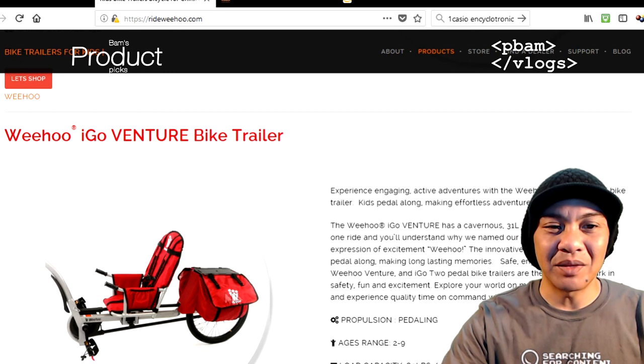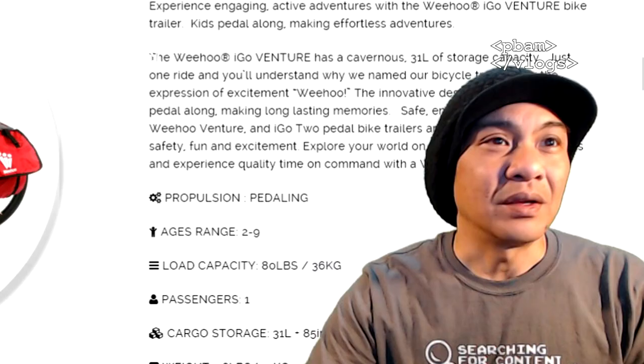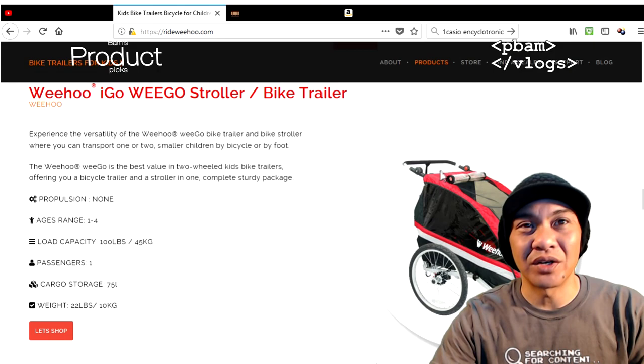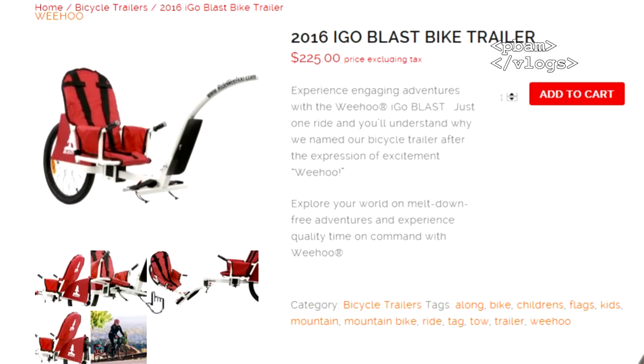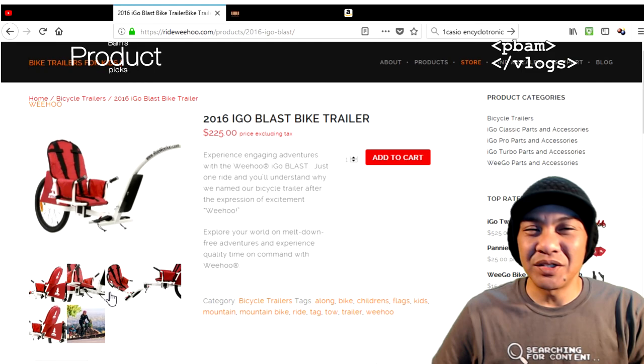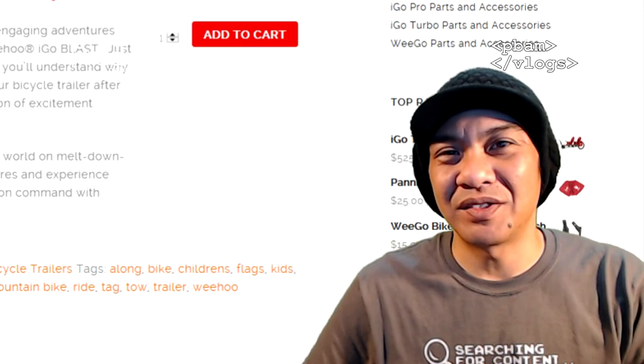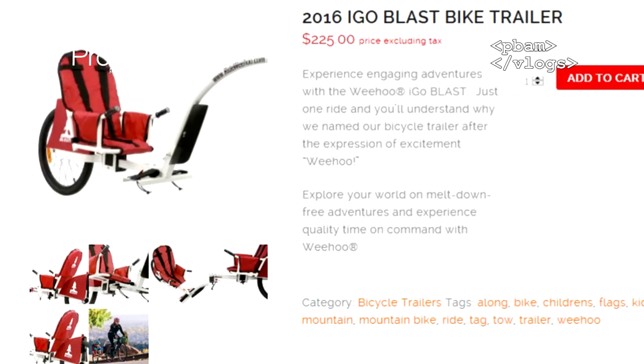The Venture is like the two-seater but just the one seat with a big bag in the back — really good for adventures, which is why they call it the Venture. This one's up to ages two through nine. They also make a stroller version, which is cool because you can use it as a jogger or attach it to the back of your bike as well as a kid trailer. We got the iGo Blast, which is listed for $225 — you can probably get them anywhere from $175 to $200.